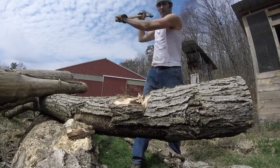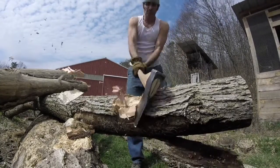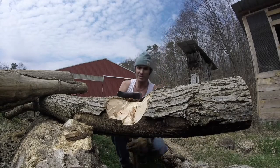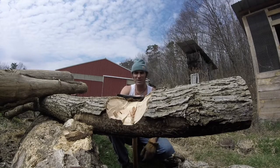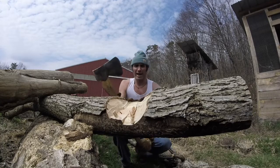Looks tight as it can be up there. The crosscut saw was not even invented until after the Civil War, so the majority of trees cut here in Pennsylvania to make farmland were done with a single-bit axe.